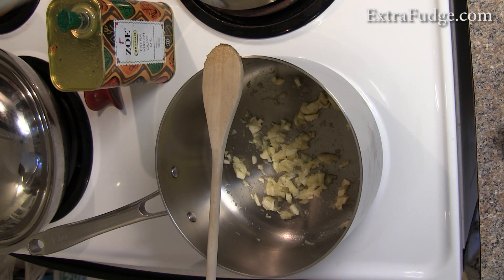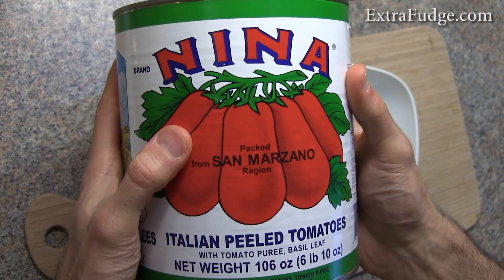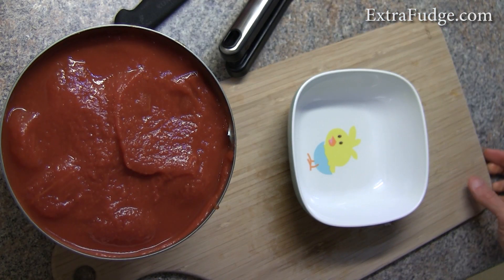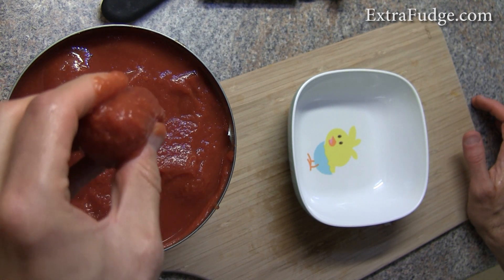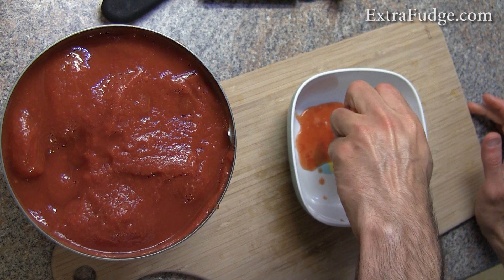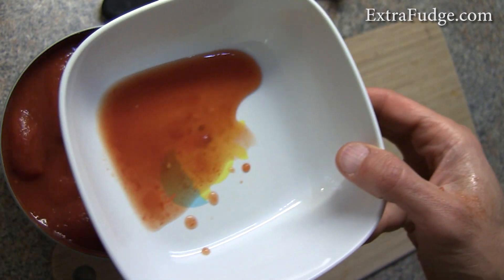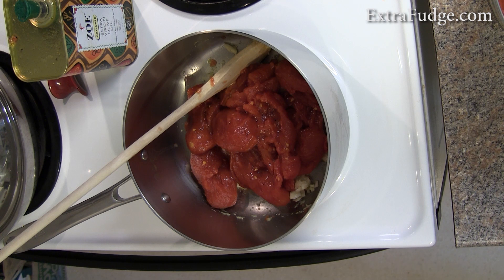For about 10 minutes. Next, we're going to grab some cold peeled tomatoes — try to get Italian ones, they seem to be good. We don't want to over-reduce the sauce. We're going to remove the liquid from them, so just pierce them and squeeze them, and you'll see that a lot of liquid comes out.